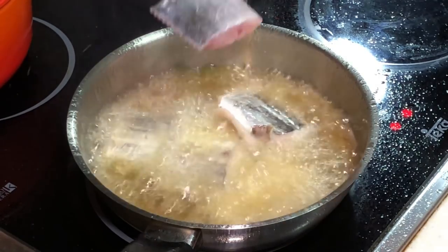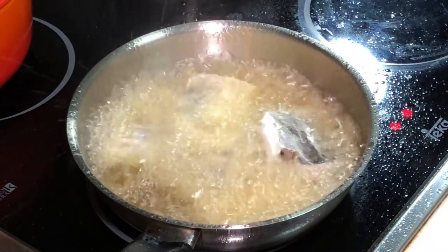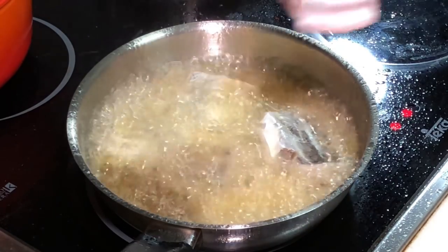If you are very scared of splattering, avoid using a small pot like me. Use a bigger pot or bigger pan.